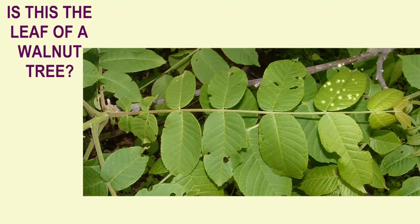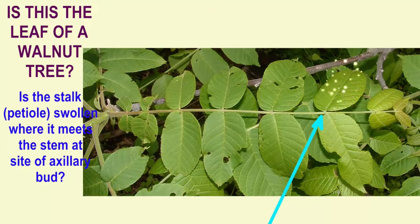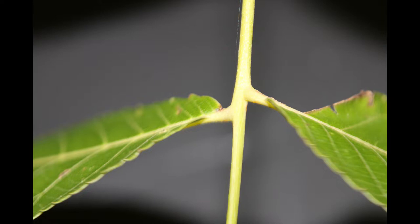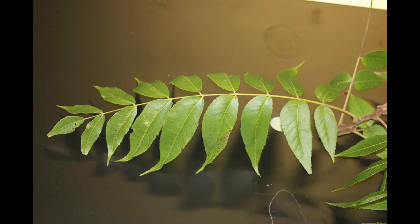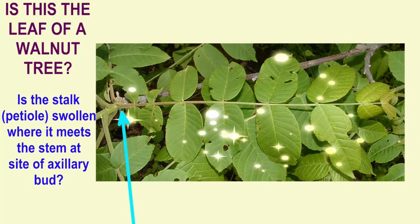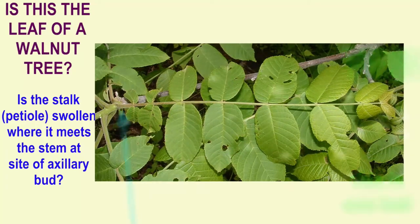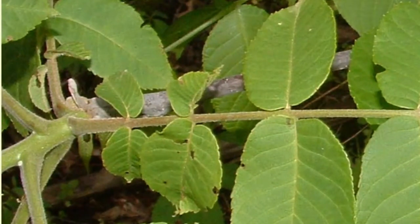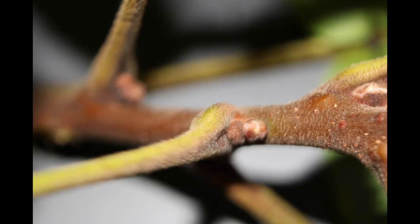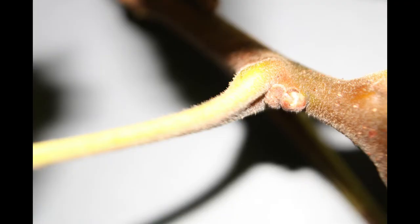In the case of the black walnut, what appears to be a single leaf — does it have a swollen bud at its base? The answer is no, that is not a leaf. The true leaf of the black walnut is composed of many leaflets. It is only at the base of this entire leaf that one finds the swollen region where it meets the twig-like stem and the axillary bud, which can produce new shoots.